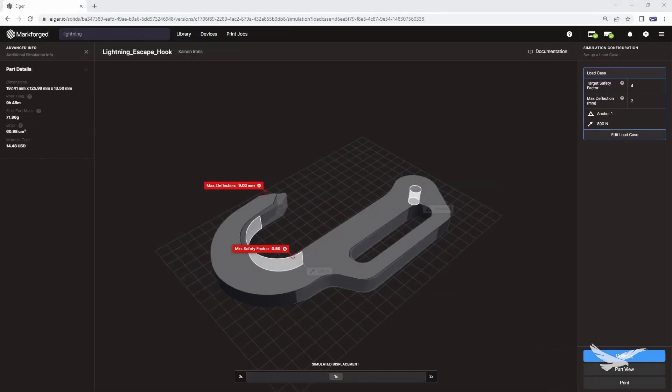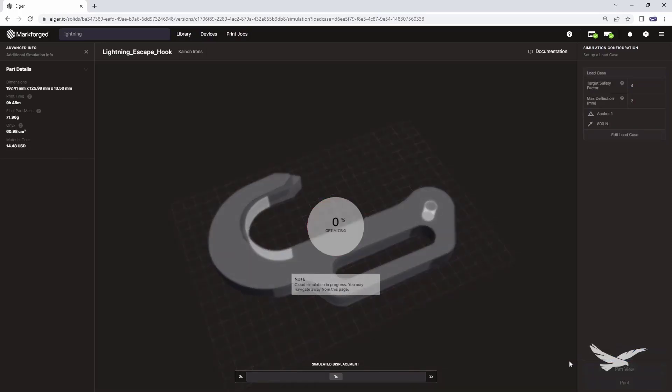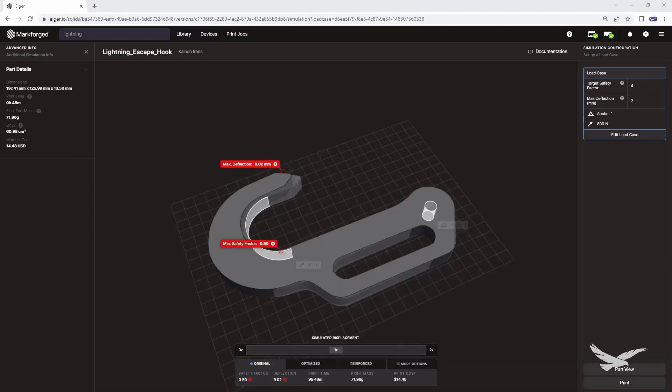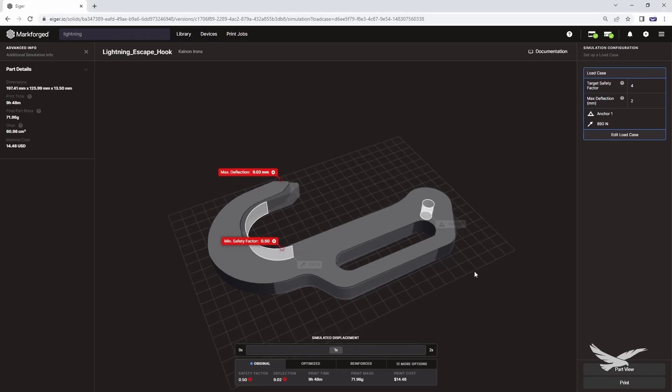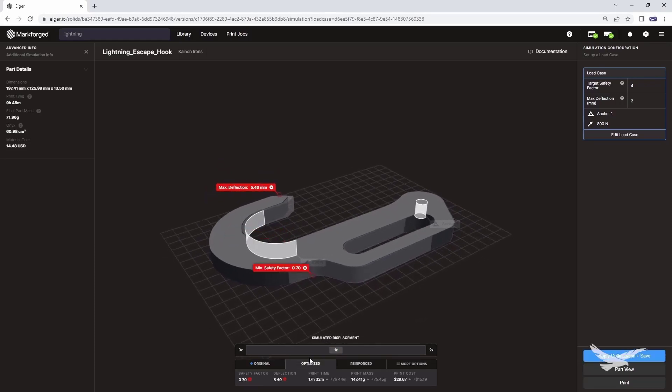Our validated design shows that we have a 0.5 factor of safety with a 200-pound load, so we know that we will need to optimize and strengthen this design. The tool also gives us an indication of how the model will deflect and how much maximum deflection would be expected. Now we can start the optimization, which will automatically generate options for us to strengthen the design. The first option shows how strong we can be by sticking with just the Onyx material by itself and then changing the infill parameters.